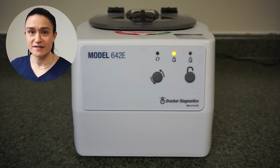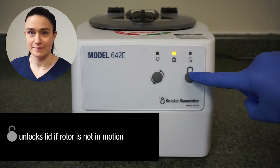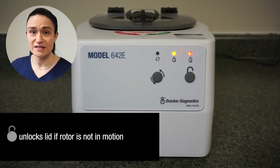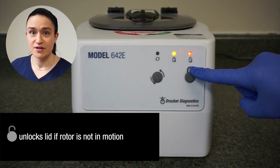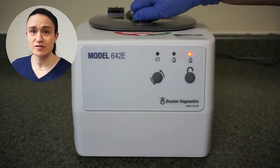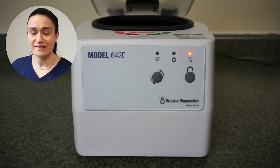To start, press the stop unlock button. If the centrifuge isn't running, this should immediately unlock the centrifuge. You can then open the lid by turning the lid latch a quarter turn counterclockwise and lifting the lid open.